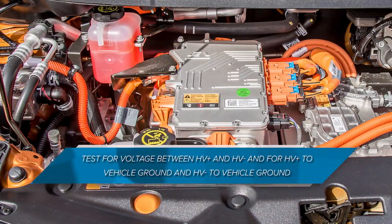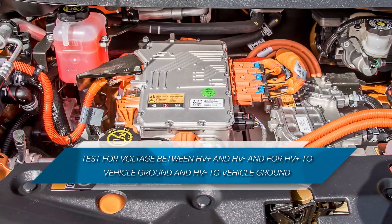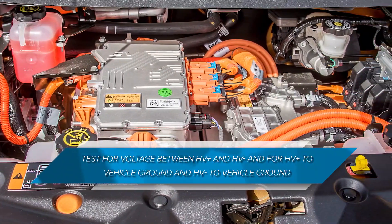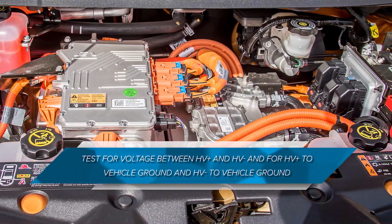In addition, unlike the DVOM, there are no settings to adjust or select. When testing for voltage on an HV system, you should not only test for voltage between HV positive and HV negative, but also test for HV positive to vehicle ground and HV negative to vehicle ground or chassis.